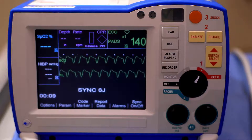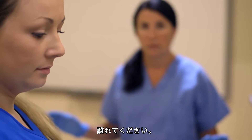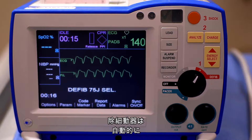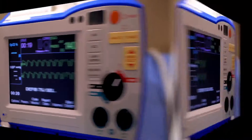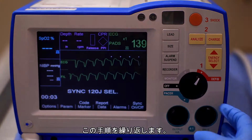Then press CHARGE. Before shocking the patient, ensure the environment is safe for defibrillation. Clear? Press and hold the illuminated shock button until the discharge occurs. The defibrillator will automatically revert back to defibrillation mode. Repeat this process starting with pressing the SYNC softkey if necessary.